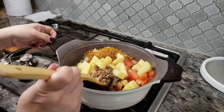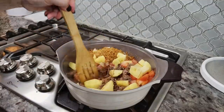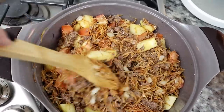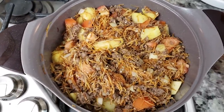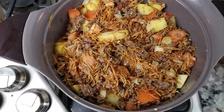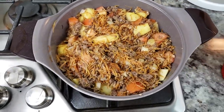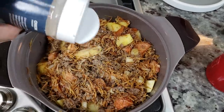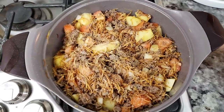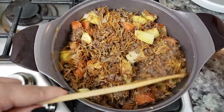Now I'm adding the fresh chopped tomatoes and two roughly chopped potatoes, continuing to mix everything together and combine it well. The meat is cooked and I've sautéed the tomatoes and potatoes together. I'm also adding a quarter teaspoon of onion powder, giving everything another mix, and now I'm going to add my water.